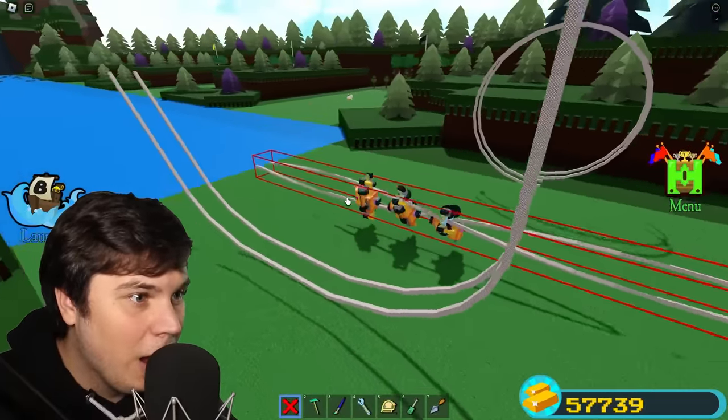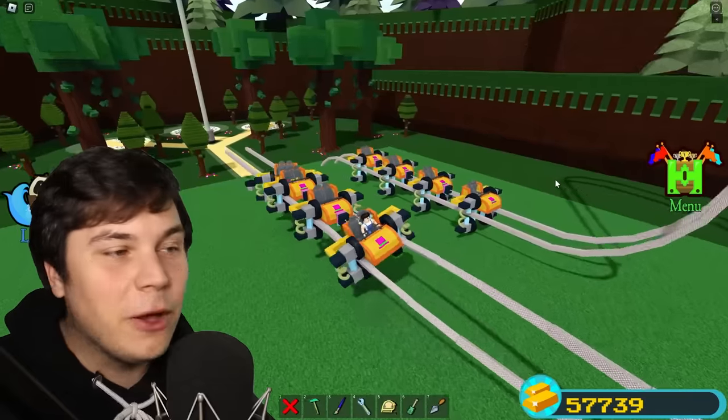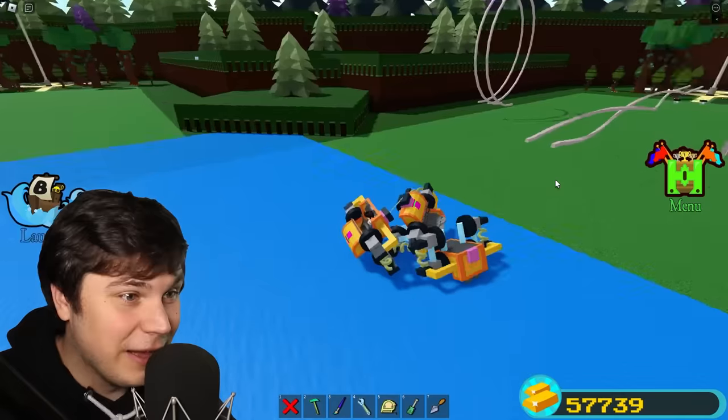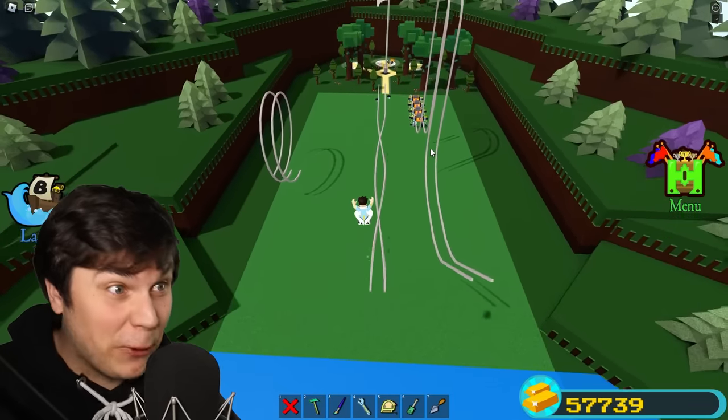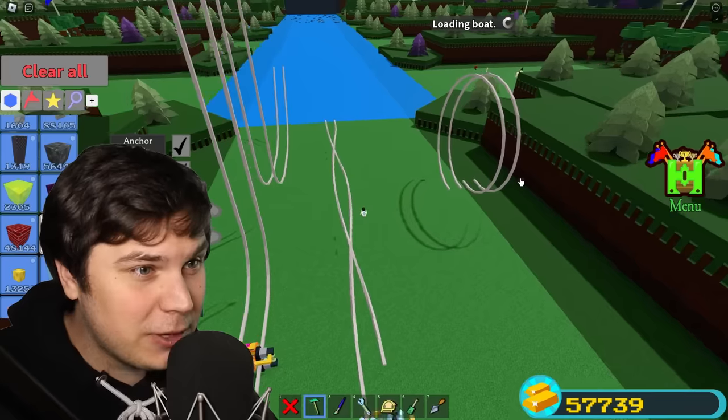Is it gonna go? Oh my! Dude, look at how smooth that is! Tell me that that is not the most satisfying thing you've ever seen in Build-A-Boat. I think it's safe to say that that actually works perfectly. So now we have two of the three most important pieces of a roller coaster.